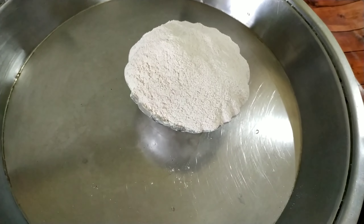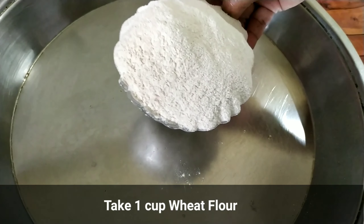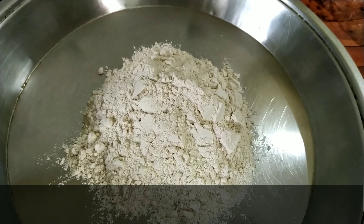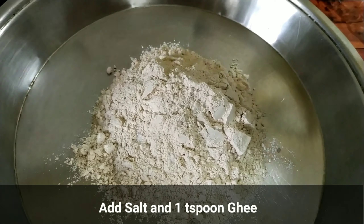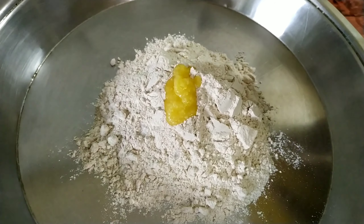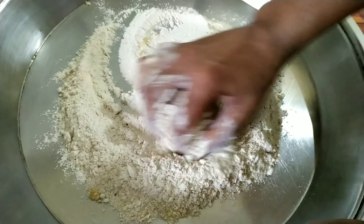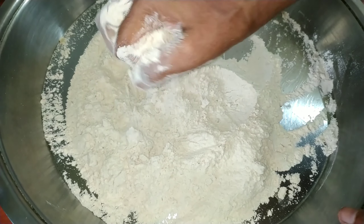Now let's make some slices first. I will need a little bit of salt. I will mix this with the salt together. I will mix it well with salt, and this will be done with the oil.